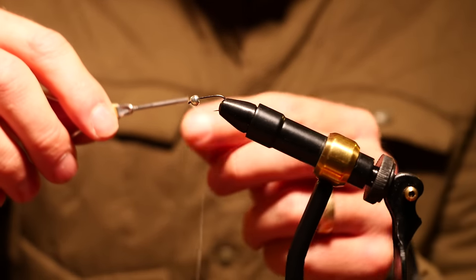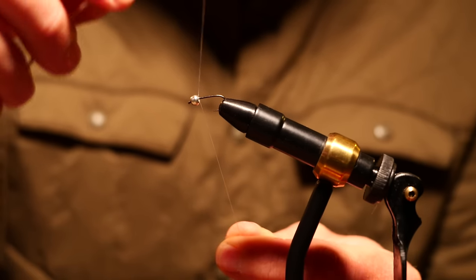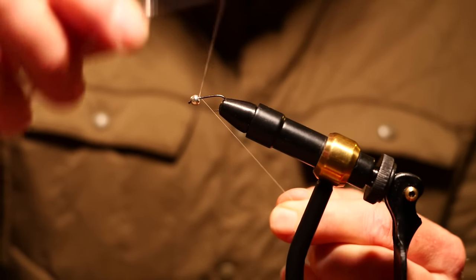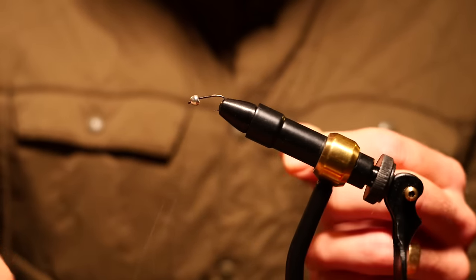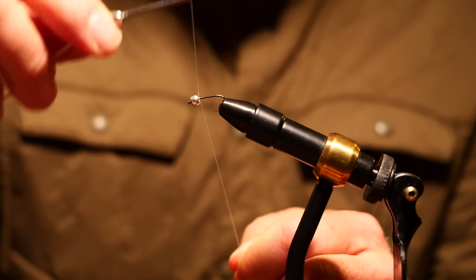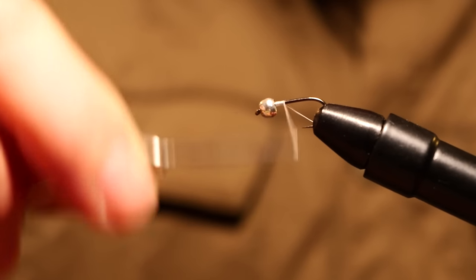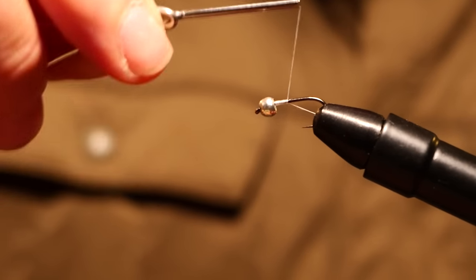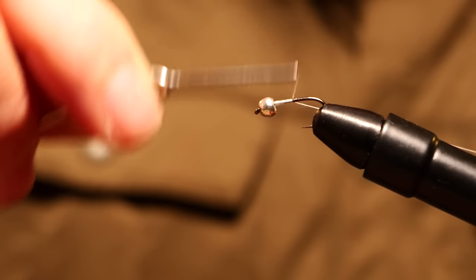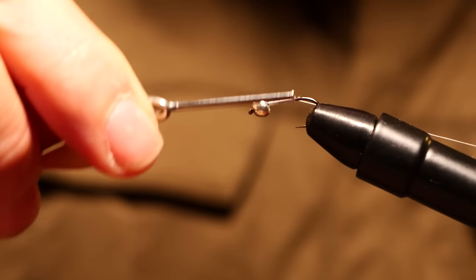I've got some other threads but this one just seems to feel really good — it's a little more flossy, it's easier to tie. So that's how good we are — I just messed up our first wrap. I'm just going to go down the hook shank. I realize I'm doing this slow, but you've got to keep in mind I suck.